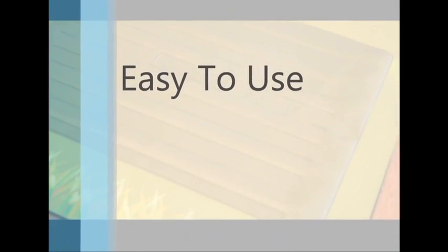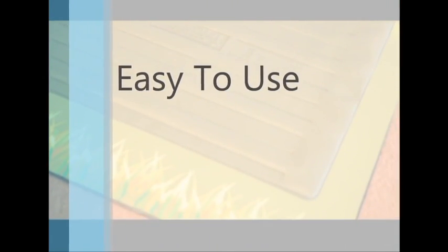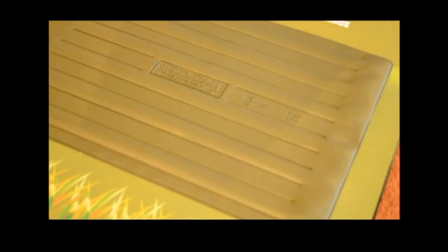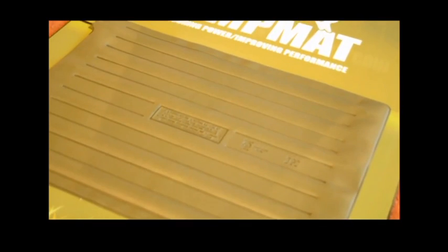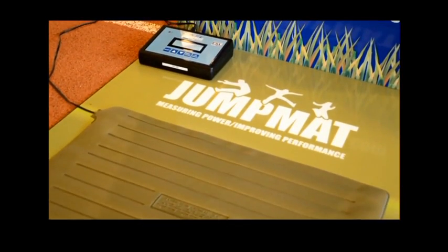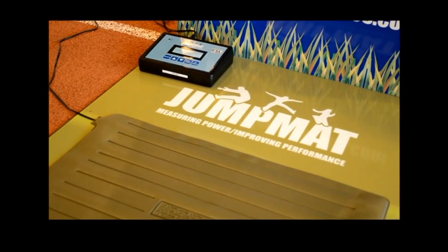It is very easy to use, with no complicated training required in order to use the device. Installation takes a matter of minutes. Once complete, just plug Jump Mat into your laptop via the USB port and off you go — get your athletes jumping.